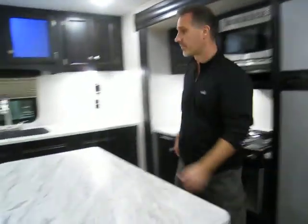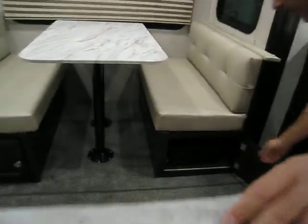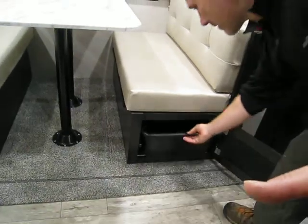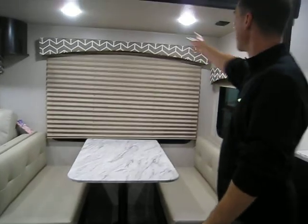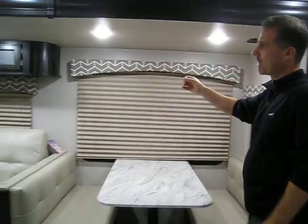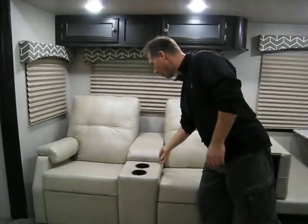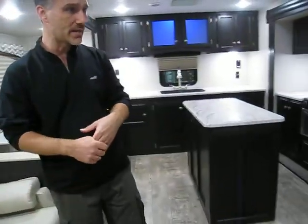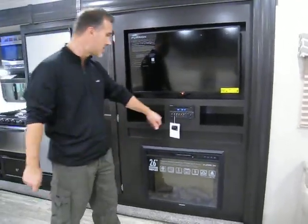Booth dinette — very nice, converts to a bed. There's access in the front for storage below and they included a large bin with it. Lights in the slide out are on a switch. A little further toward the living area, we have theater seating with cup holder storage that reclines. We have an electric fireplace, a 40-inch TV, and a stereo system with AM/FM, CD, DVD, Bluetooth, USB, and auxiliary.